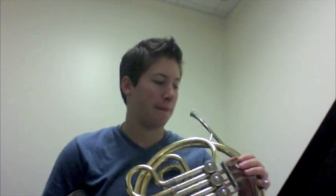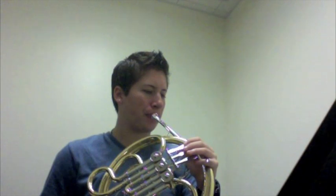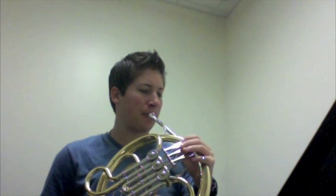This is number 19 out of the Wittner text, and this will be the trumpet part. I'm going to be playing the trumpet.